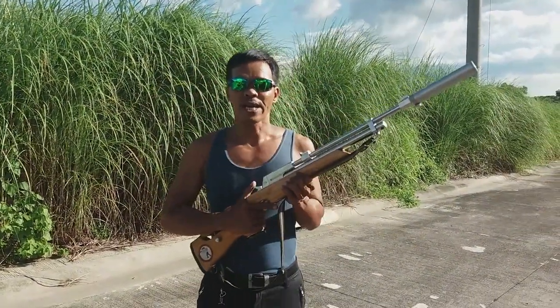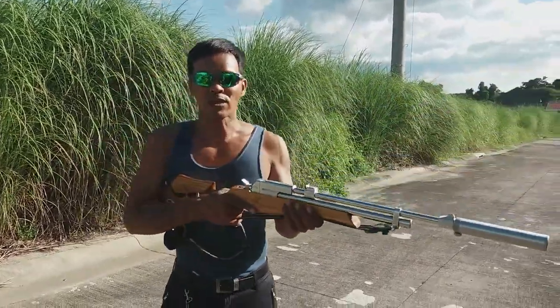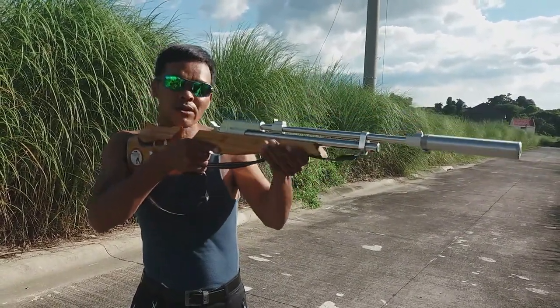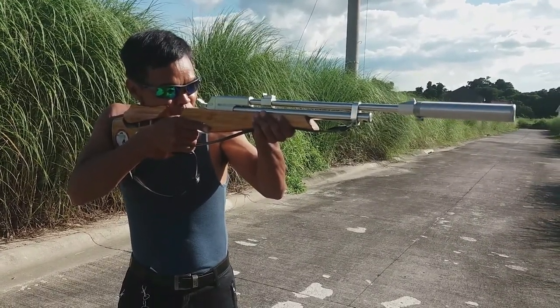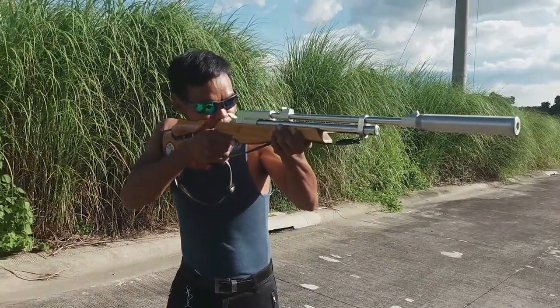Pang-apat ay correct sight picture. Ibig sabihin, correct sight picture: pag silip mo doon sa target mo, itignan mo muna yung iyong target, silip ka ngayon doon sa sight ng inyong rifle — front sight at saka rear sight at naka-align. Correct sight picture.